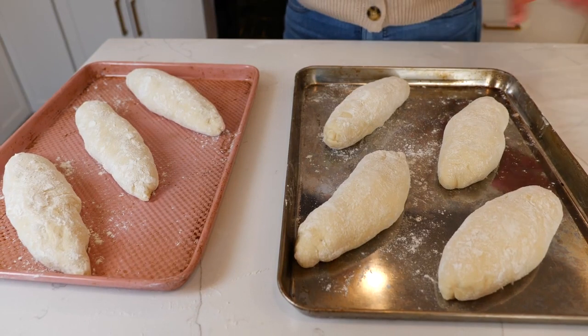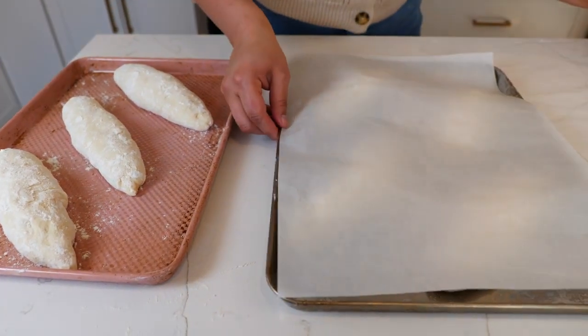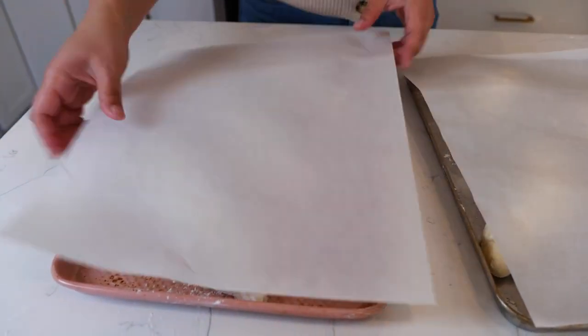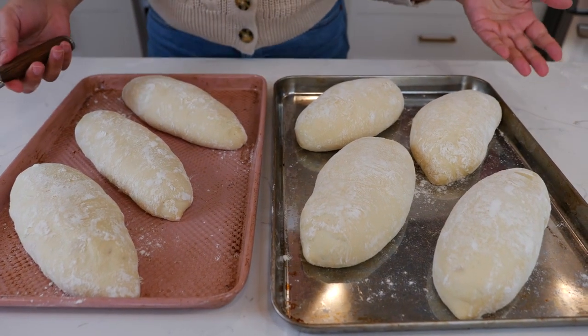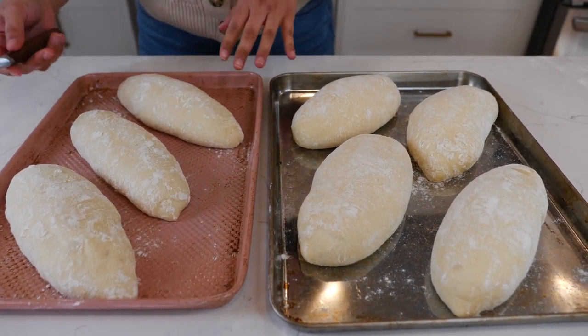Once you're done forming your bolillos, you're gonna let them set on your counter for 45 minutes to an hour. We want them to double in size — just place a cover; I'm using parchment paper. And while our bread has been resting and doubling in size, I've also been preheating my oven at 380 degrees.